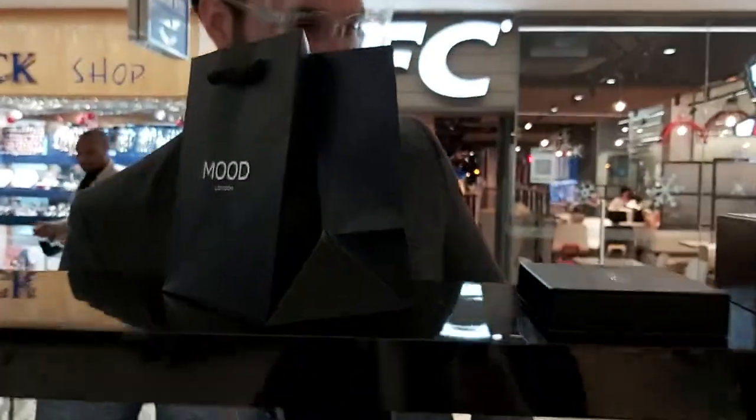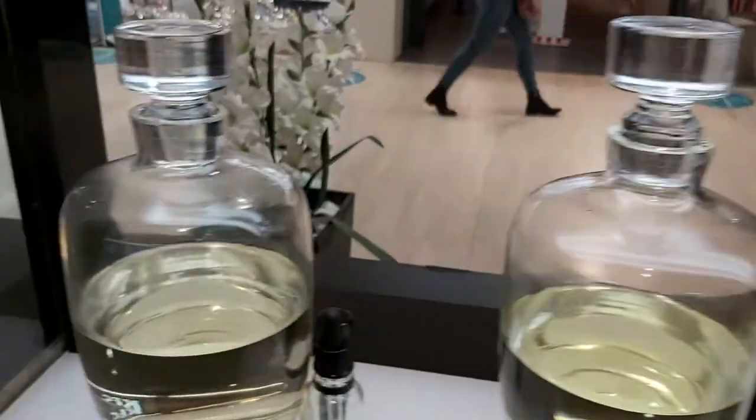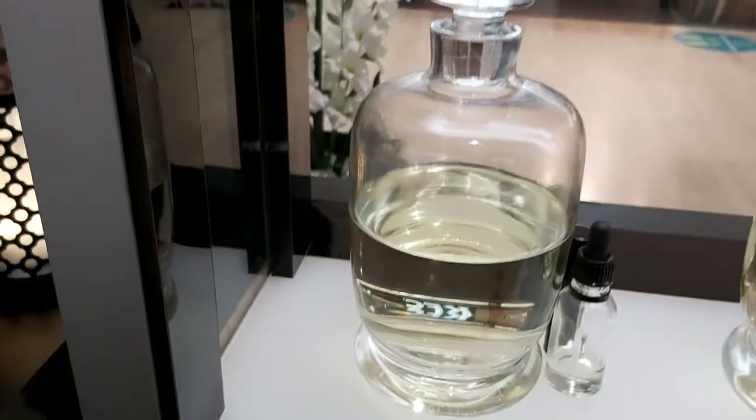Hello. How are you doing? Thank you, fine. How are you? Very good, thank you, very good. Can you explain me, please? I'll come around here. Come.